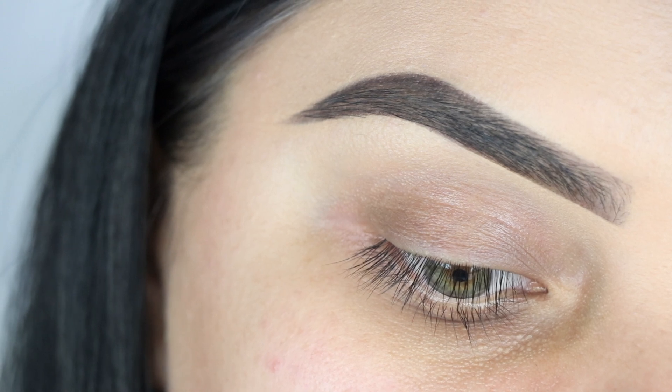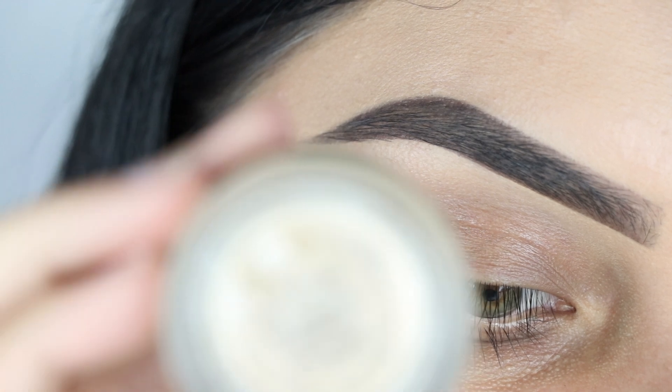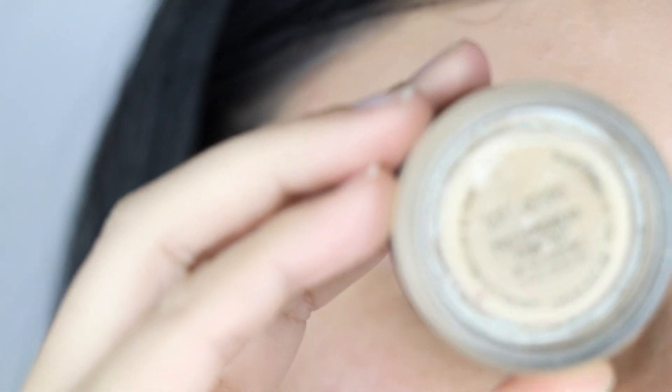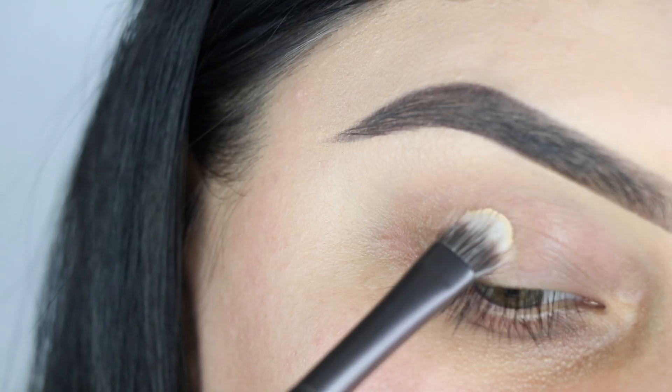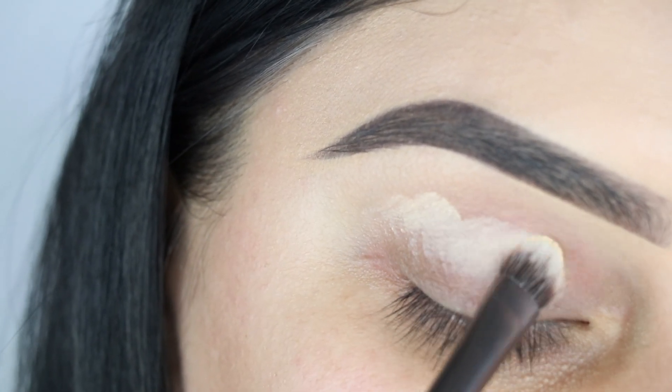Next I'm going to be using MAC Cosmetics Soft Ochre and I'm going to apply this all over my lid. The brush I'm using came in an Urban Decay palette, so sorry I don't have the name for it.